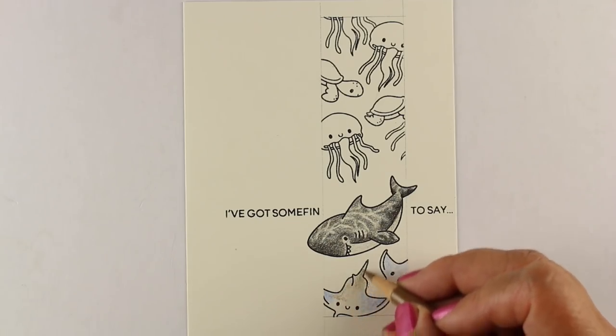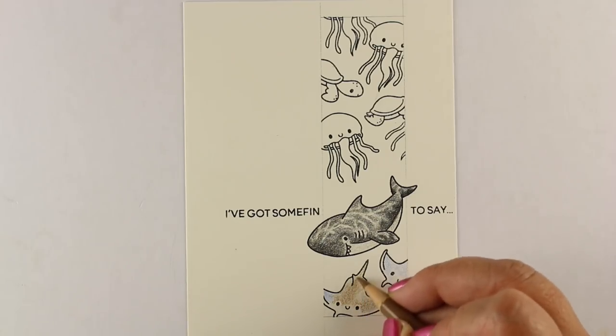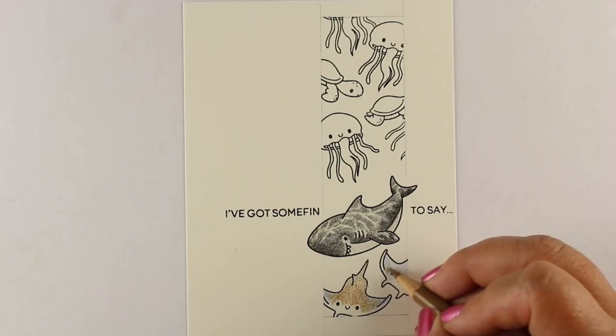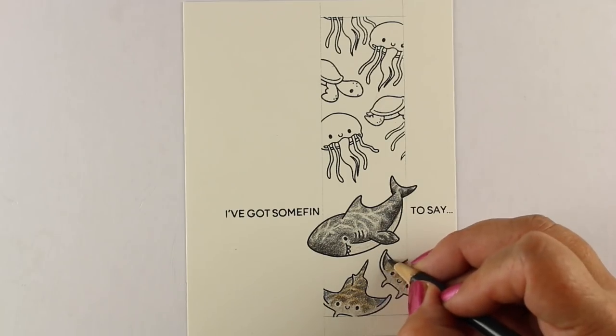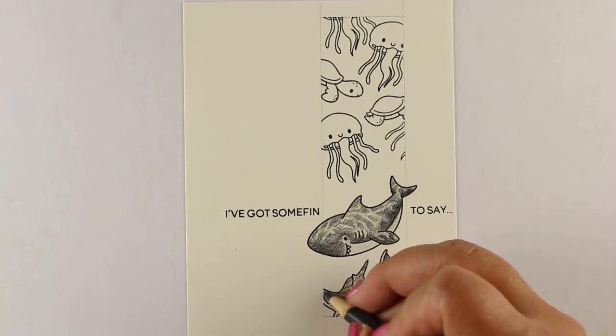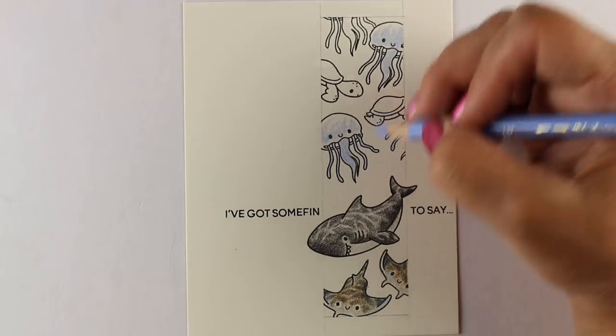I'm moving on to coloring all my other critters — each one will have the same kind of lines across them. For the rays, I looked up their colors and they have a bluish tint, so I put some blue down first, then some brown, then gray to get the ripply look on top. That's a fun color combination. I do recommend looking things up on the web when you want realistic colors, and practice layering colors on scratch paper first.